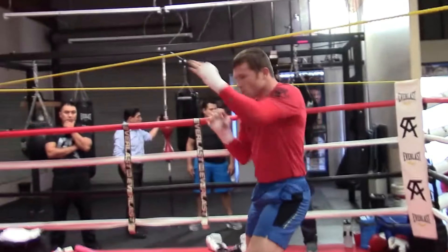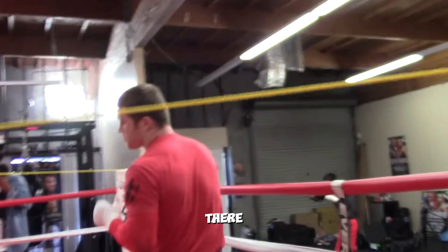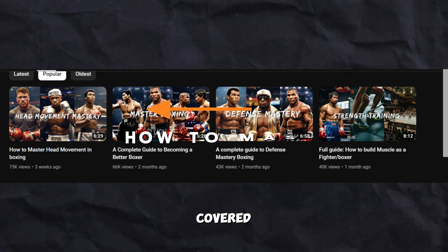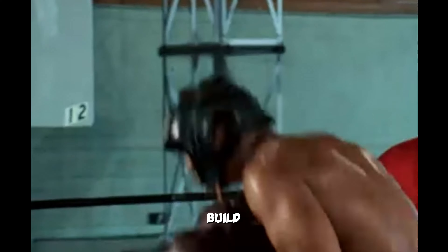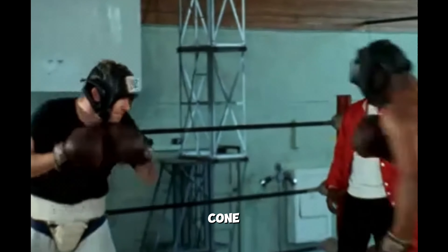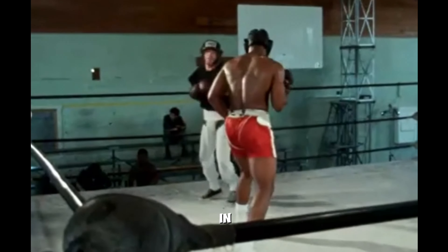To master head movement, you can use a slip line. You can make it with your boxing wraps or buy a slip bag. There are many other drills which I have covered in a video — I have a whole guide on my channel. Body movement requires experience and you can build it through sparring. And for footwork, you can do drills like ladder and cone drills. You can also build good footwork by doing partner drills in your boxing gym.